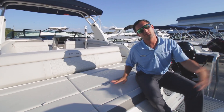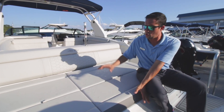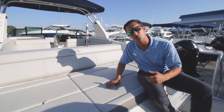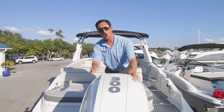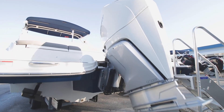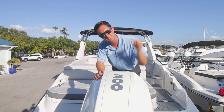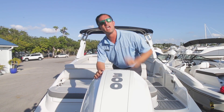Back here we've got the sun pad — like we talked about before, the stone interior. You're going to be cool to the touch and looking really great too. Underneath that is all your storage. Back here we've got an all-white 300-horsepower Mercury Verado engine. Fun fact: Santa's sleigh is powered by this same exact outboard — go ahead and check me on that.